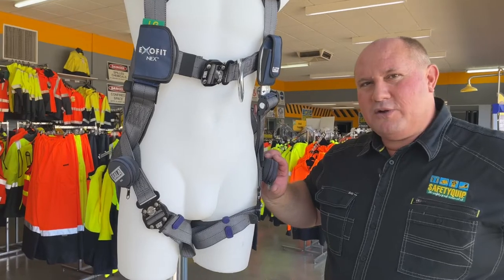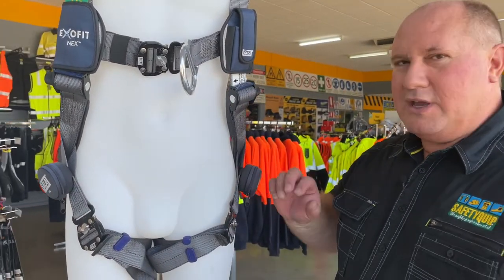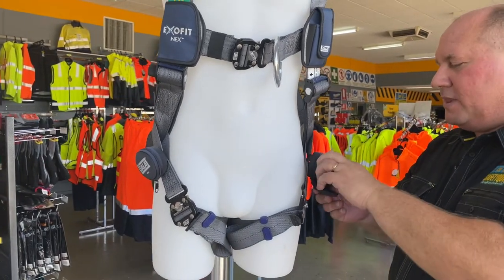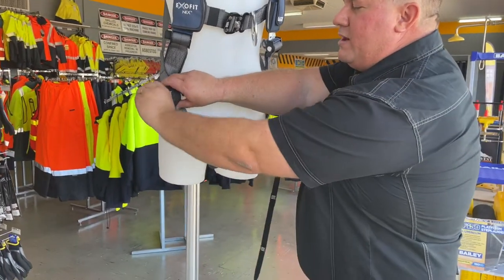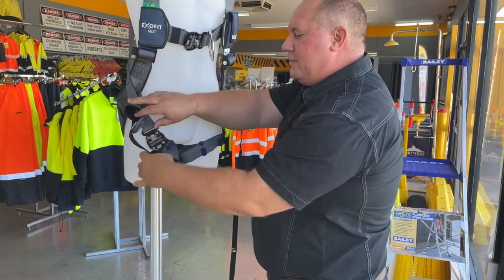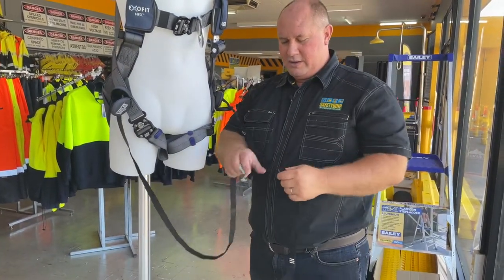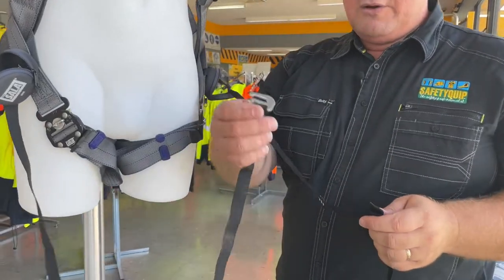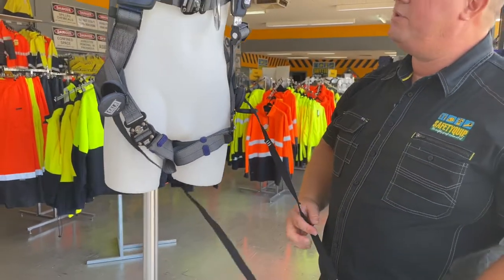These two straps are what we call suspension trauma safety straps. The idea is that if somebody is suspended at height awaiting rescue, you can undo the zip on the hip. One of the straps contains a hook on the end and the other contains a series of loops. You grab the hook and put it through one of the loops that suits the height of the person.